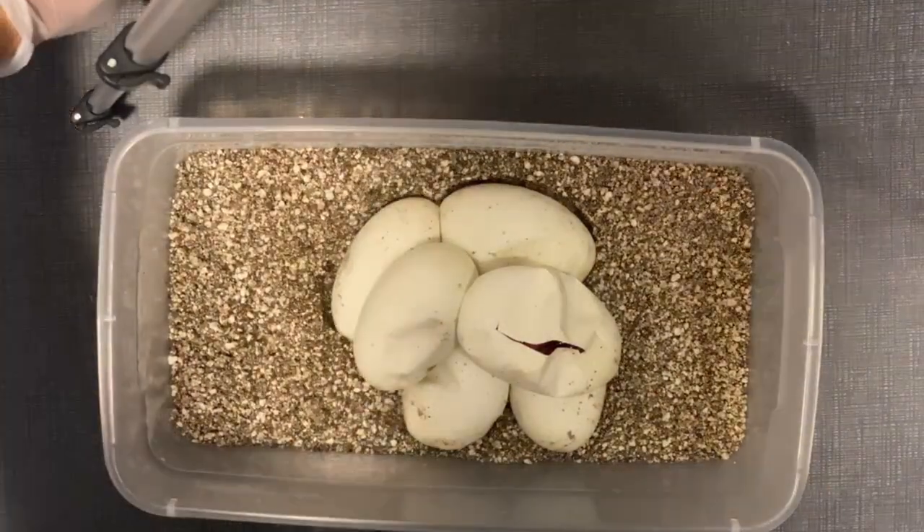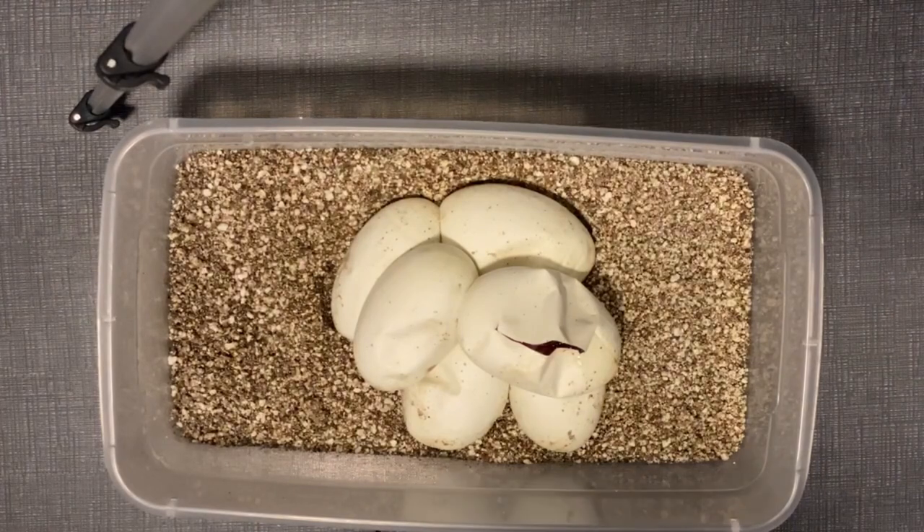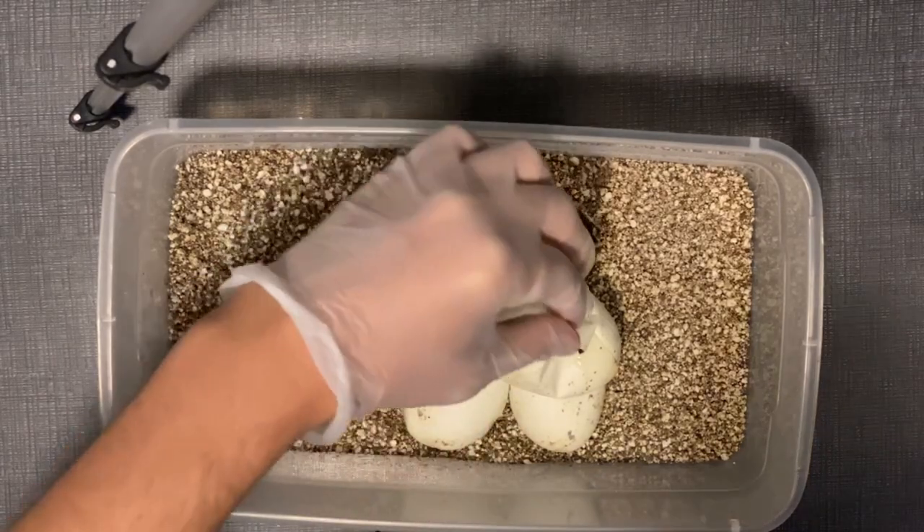I wanted to start filming this because I'm cutting a clutch that's a surprise to me. One of my girls — she's the first ball python I had — I thought this whole time she was a black pastel mojave, but it turns out she is het for something.